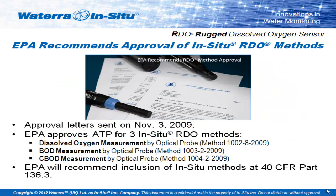A quick plug for our particular RDO sensor — In Situ manufacture one that is approved by the EPA in the US, and all of the various technical documents can be found on the website.